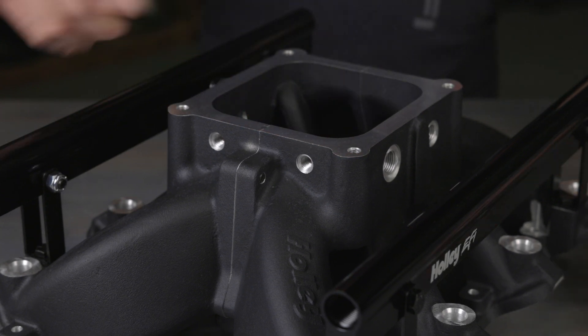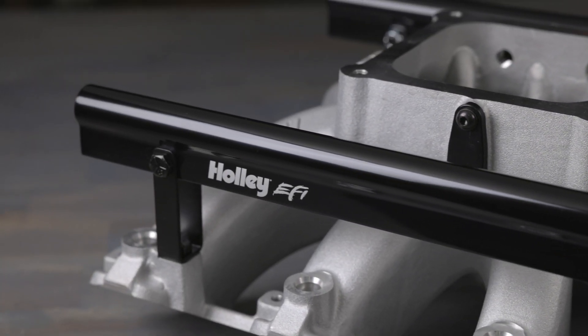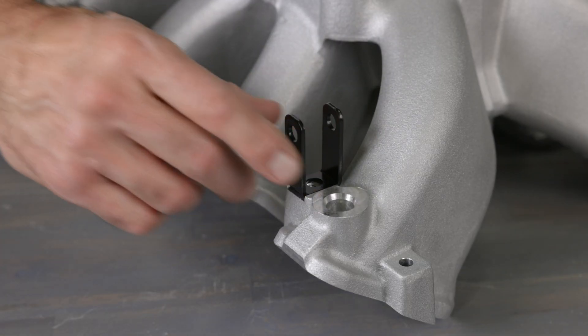Vacuum ports are built into the carb flange for easy sensor and vacuum hookups. The billet fuel rails are 8AN and include brackets for both styles of injectors.